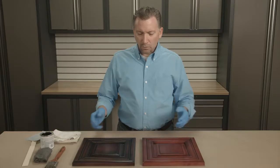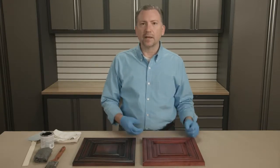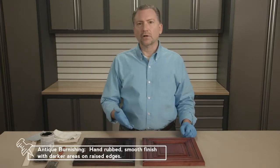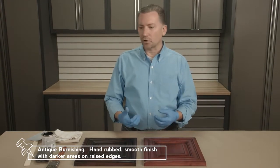Brush Blending. I want to show you a very interesting technique — one of my favorites — that adds a lot of depth and dimension to a single color coat. It actually applies more of an antique burnish.